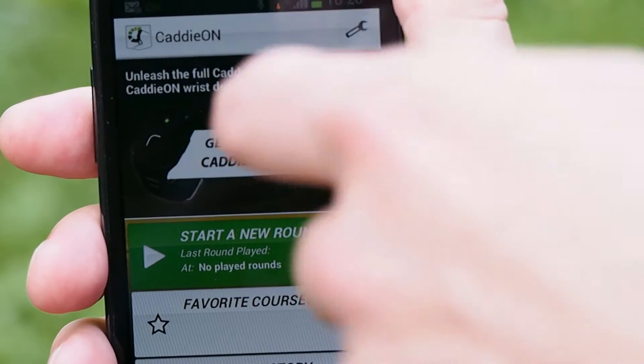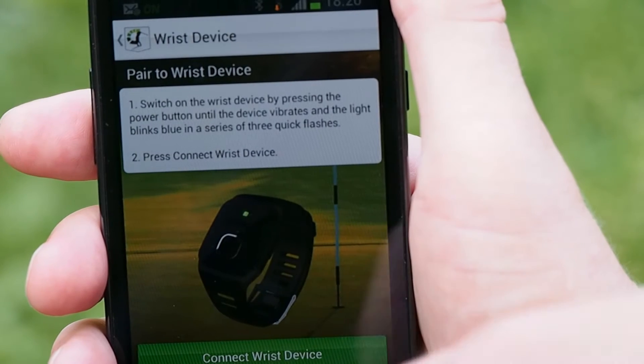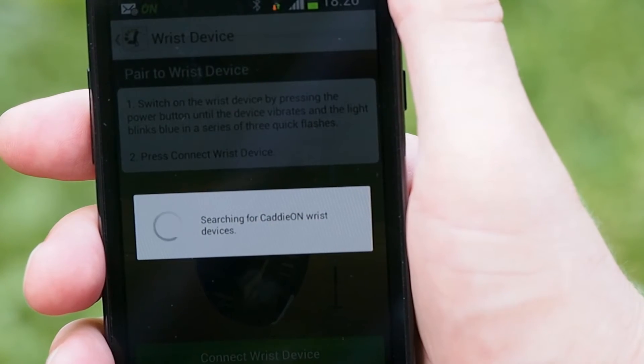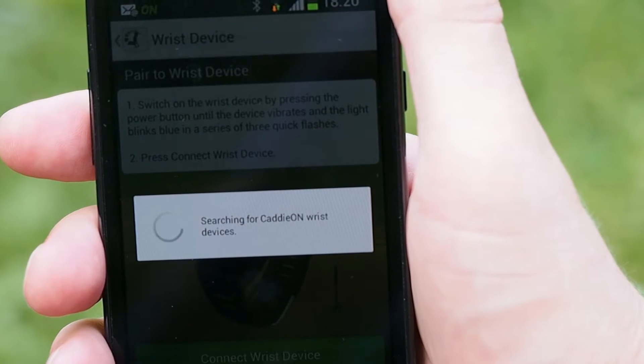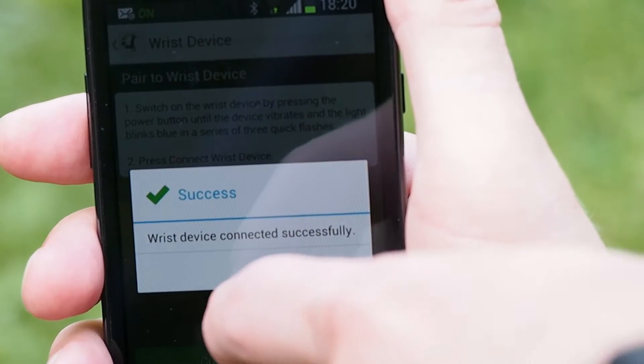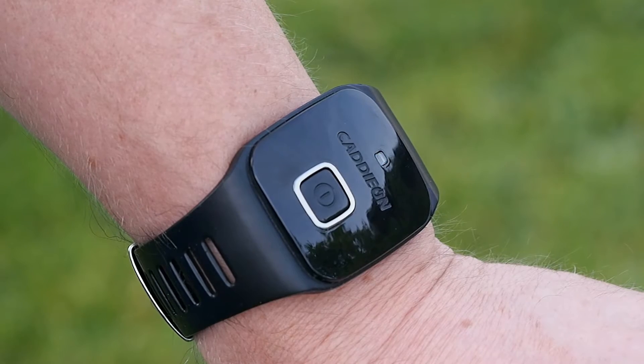From your phone, select wrist device from the application menu and press the connect wrist device button at the bottom of the screen. The wrist device starts making the connection with your phone. Once the pairing is successfully done, clear the notification by pushing the OK button. You only need to do the pairing once.